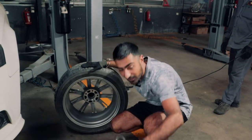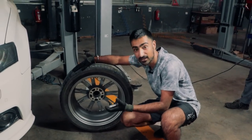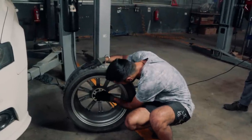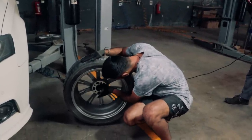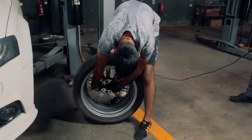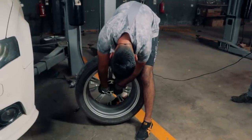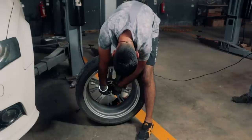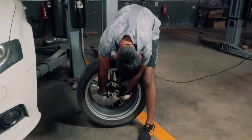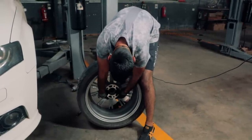I saw Soham do his own wheels so I thought I'd give it a try — rate me compared to Soham. I am just putting the hub-centric ring; it should fit nice and flush. But it's not fitting flush. Okay, now we lie down.